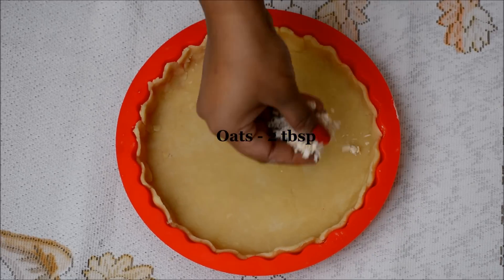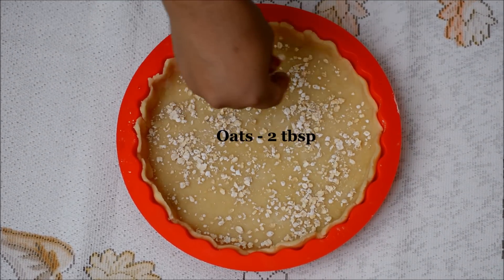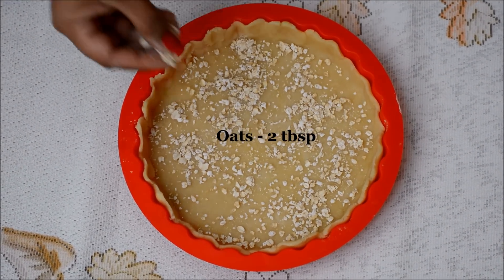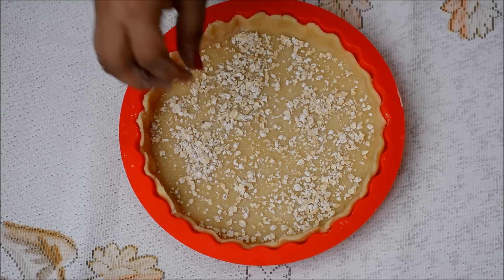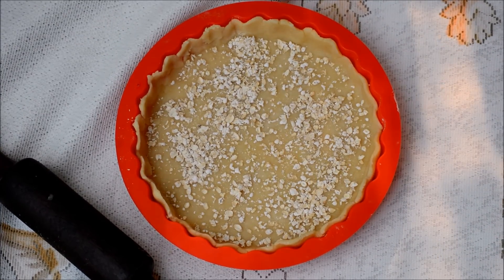A common challenge when making a fresh fruit pie is that all the juices from the fruits soak through the bottom crust. I have a great tip to fix that: take a couple of tablespoons of oats and sprinkle them at the bottom of the crust. Then put your bottom crust in the fridge.